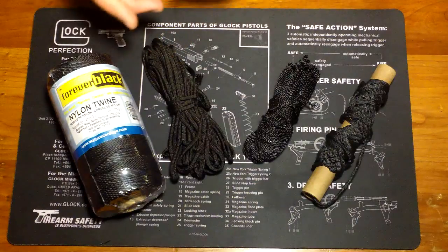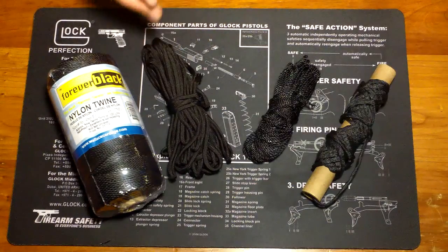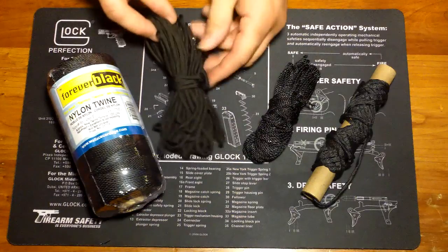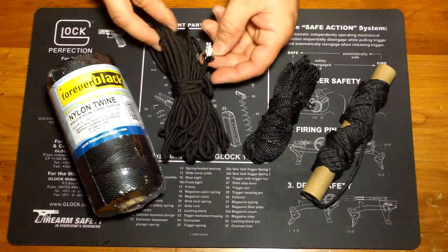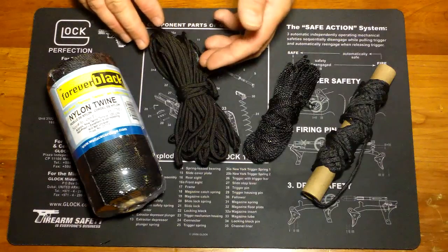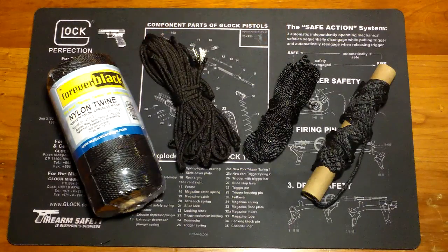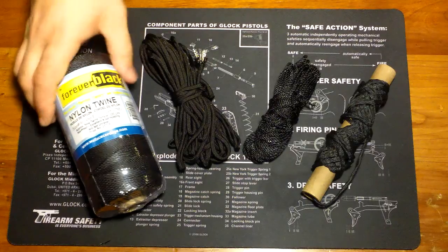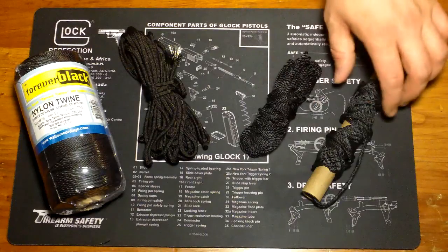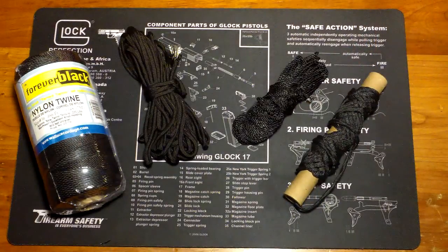You can break 550 cord down, but it kind of loses its potency as far as I'm concerned. Those fibers inside the 550 cord — if I have to break down 550 cord, I don't really like how that cordage is. I'm not a fan of it. I'd make do with it obviously, but I would prefer to go with bank line and just get a smaller bank line.